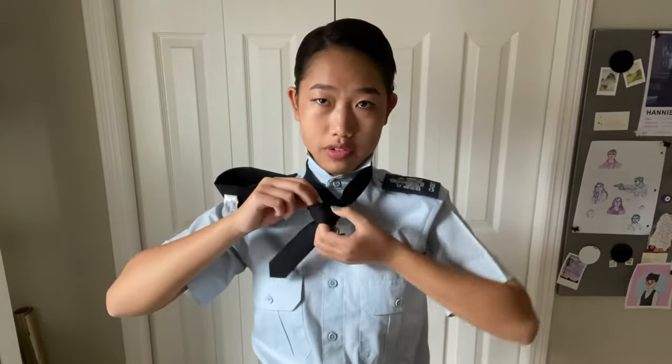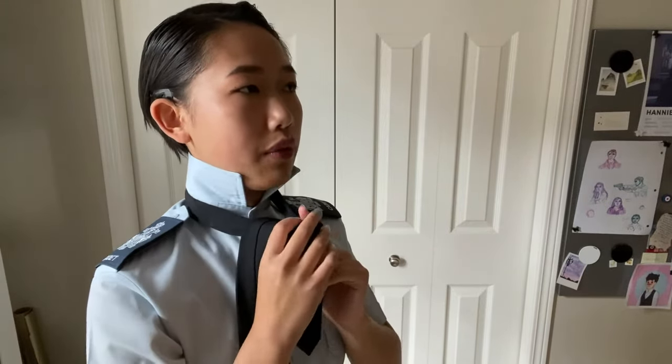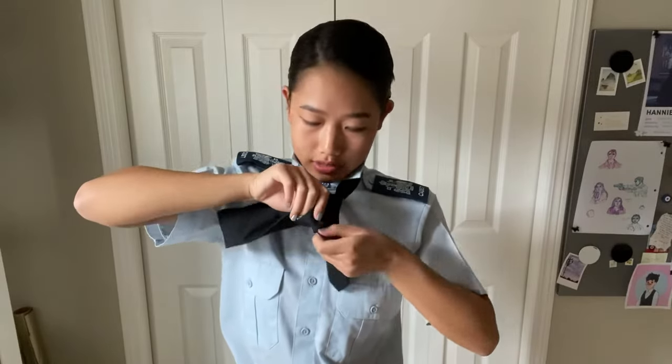Make sure you're keeping good tension throughout the process. Now that we have that little V, take the working end and cross it horizontally over to cover up that V. Push it through that gap once again, then feed it through. We have to create a gap — separating that horizontal cross from the knot — so now we have a loop in our tie. Take the working end and thread it through that loop you just created.